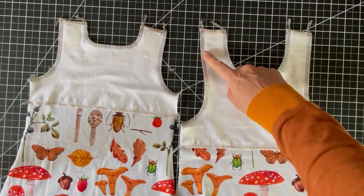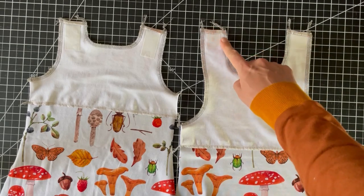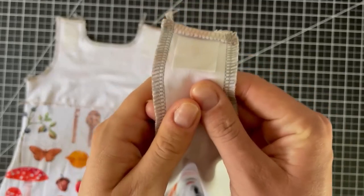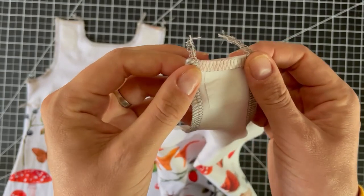To get the straps nice and square when you have them turned right sides out, instead of going in one continuous motion you want to serge it in three steps: go across the top, then fold that over and serge down the other two sides to hold it in place.